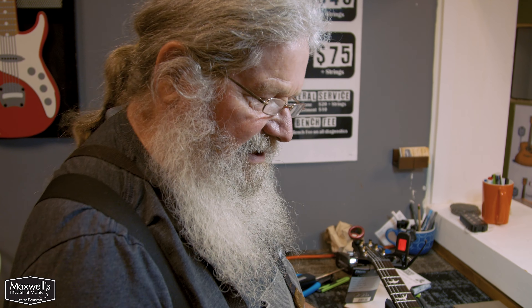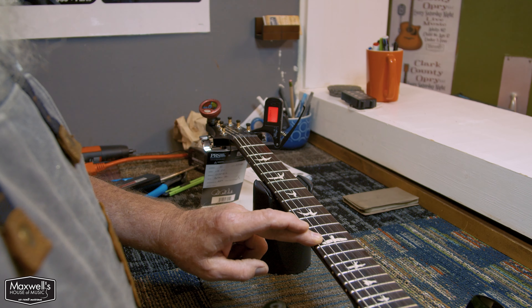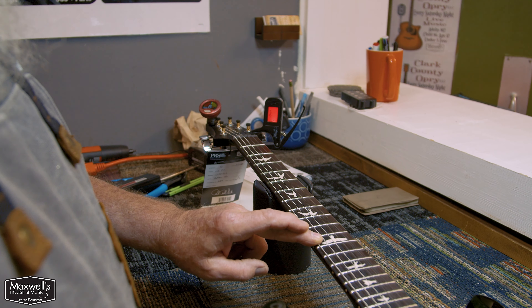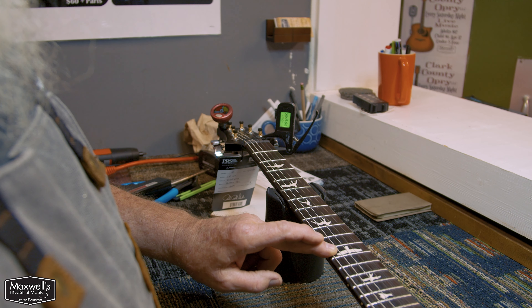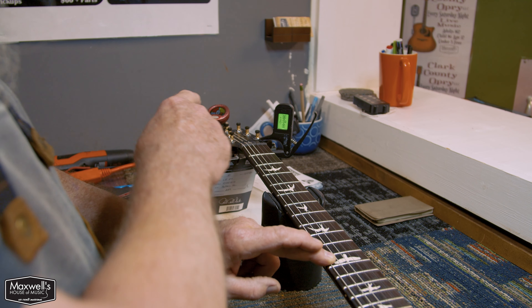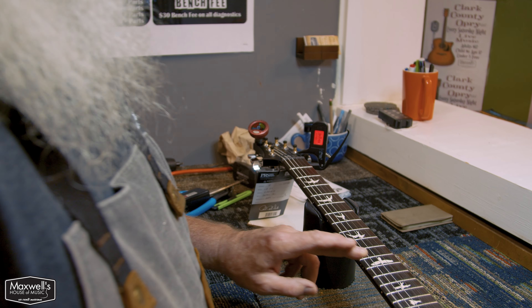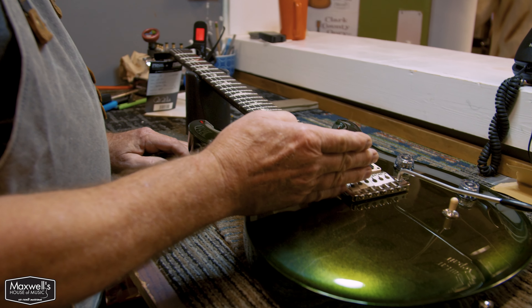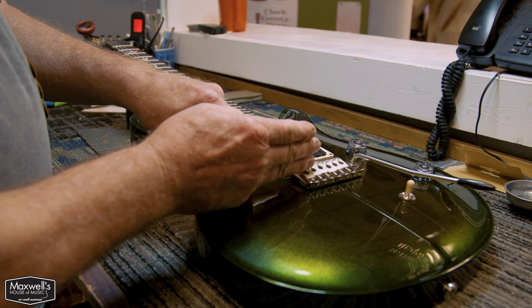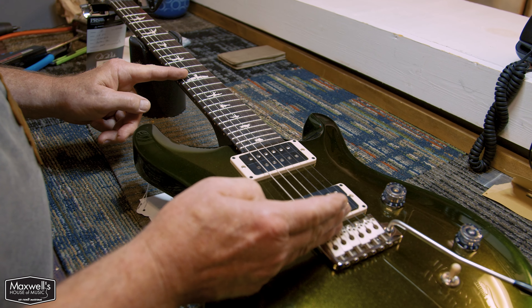So now we're going to go to intonating. We go to the E at the 12th fret. Now on this Snark it's in tune, and there it is on the other tuner as well. So it may be a little sharp because we are getting the yellow on this — that's why I use two tuners to compare. When it's sharp, the saddles are here and you have to take the saddle back, lengthen this. Sharp means this section is too short, so we're going to lengthen it.